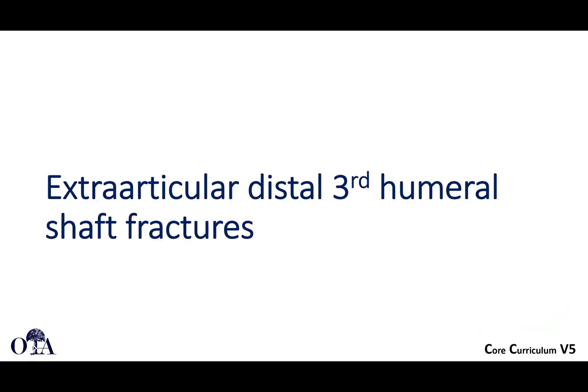We'll pause here and finish up in the fourth and final video with extra-articular distal third fractures, radial nerve palsy, complications, and the wrap-up of this slide deck.